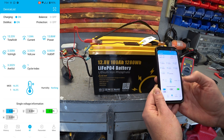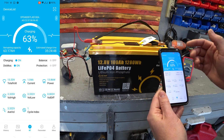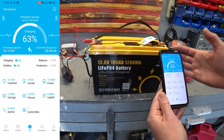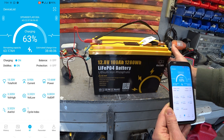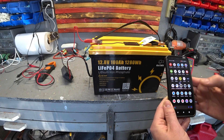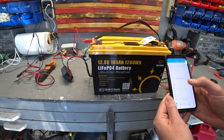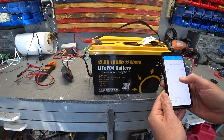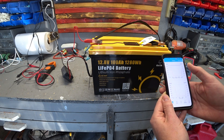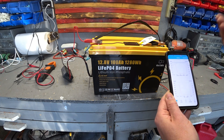It gives you all the cells and what voltages they are at, and you can see how they are working over time to balance each other. This data feeding is awesome. On the other side, you have a little graph, and it shows you what happened overnight. I kept it on a very slow charger overnight — I'm still in the testing phase.